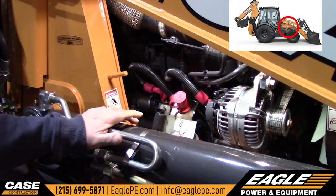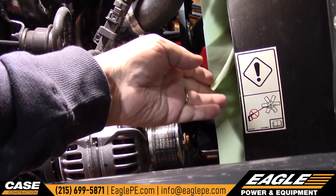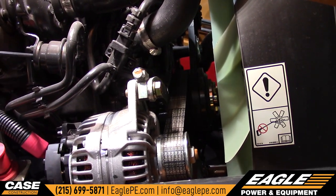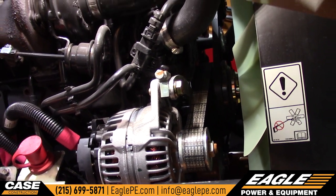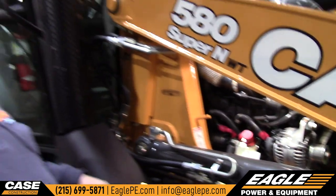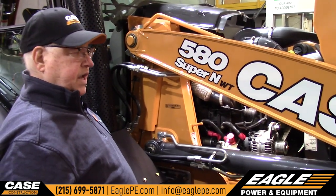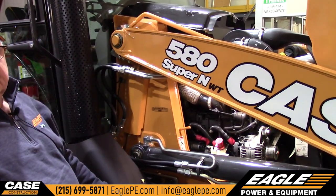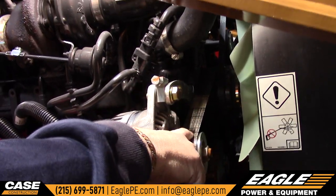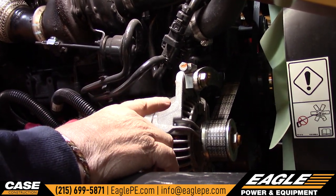Over here on this side, this does have a flex fan, which works with a viscous coupler. That is to help cool it, and it also gives it more horsepower because when it's not needed it just coasts — it doesn't do anything until it needs to cool the engine or the hydraulics. It does have an adjustment for the belt. No more belt tensioner — guys used to the old machines know they had belt tensioners, but this one does not.